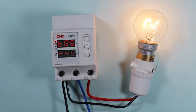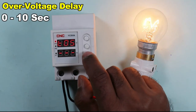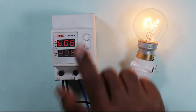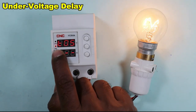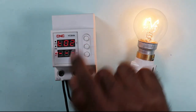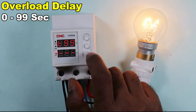Now let's come to the time setting, which means for how long to wait after over-voltage before stopping the power supply. A minimum of 1 second and maximum of 10 seconds can be programmed; let's set it for 5 seconds. If you press this button again, you get the under-voltage time setting — you can set from 0 to 10 seconds; let's set 5 seconds. Then you will get the time delay for over-current, which can be set from 0 to 99 seconds; let's set 2 seconds.